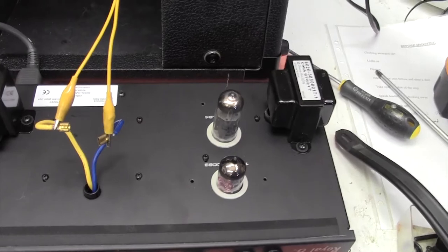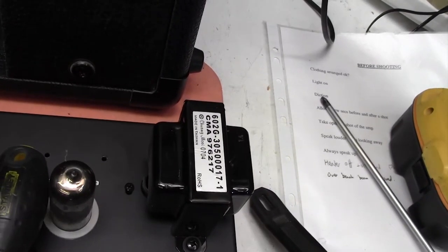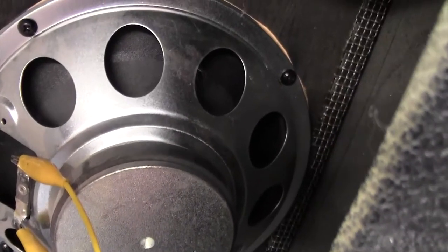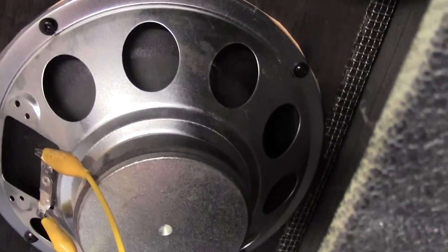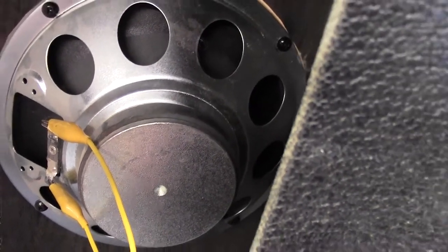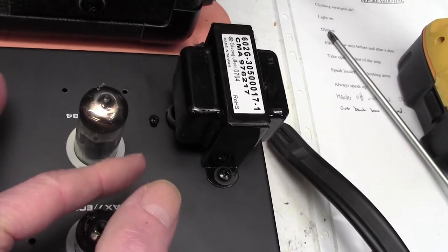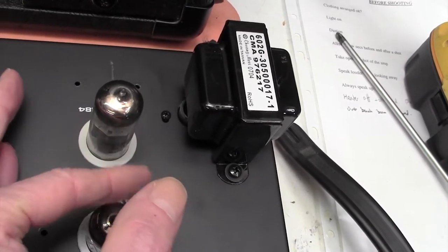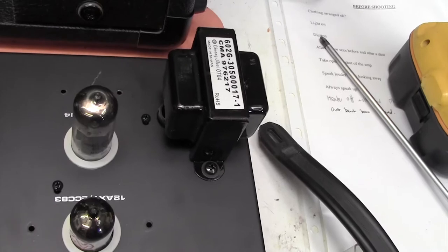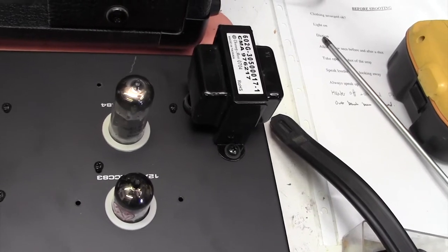I can still hear that very faintly, but it's not as bad. However, I did notice — if you look here at this EL84 — if I tap it, what you're hearing is coming out of the speaker. If I put this up by the speaker, I'll just flick it with my nail — that sounds to me quite microphonic. And that's exactly the kind of sound I'm hearing. So my bet is that the speaker is vibrating this valve and causing that problem. So without further ado, I'm just going to put a new valve in there and put the chassis back in and see if the problem's gone away.